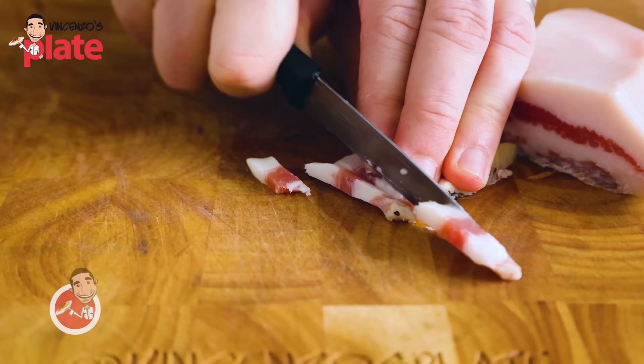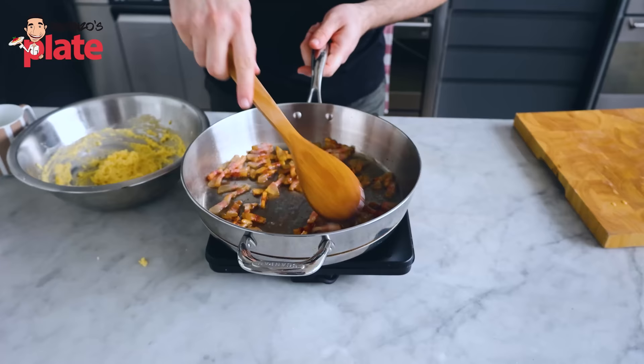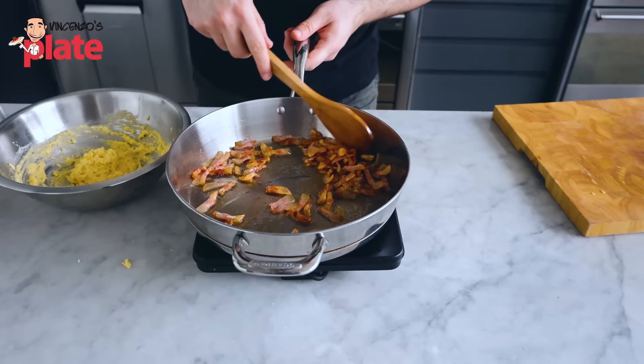The guanciale — big cheek — it's getting more popular, you can buy it online. If not, get pancetta. You want fat on one side, meat in the middle, fat on the other side. So when you cook it, it becomes nice and crispy, the fat will become oil. It's an important detail.